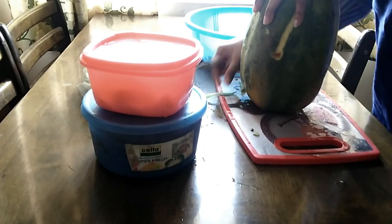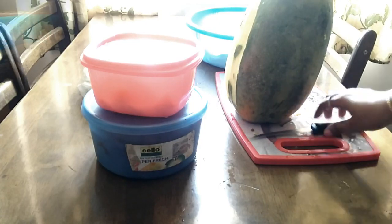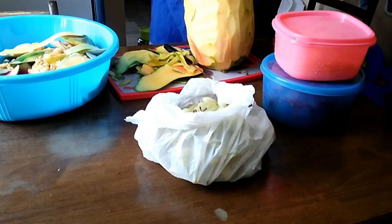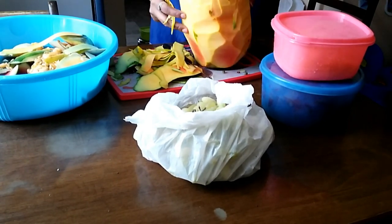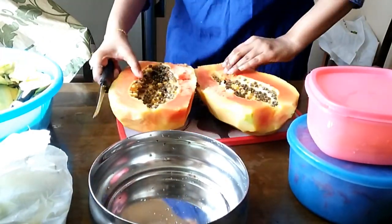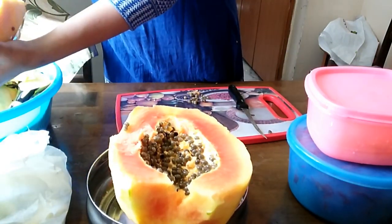Now, I will add papaya. I will peel the papaya. If you want to peel the papaya, you can peel it. Now, cut it. You can see that there are seeds in the papaya.